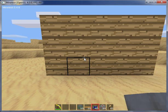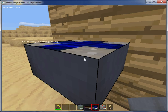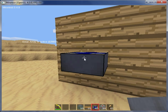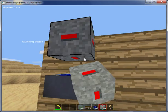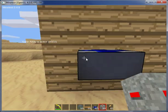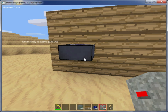First thing I'll set up is the solar panel. This is going to be producing the energy. Since it's a solar panel, it only works when it's light. You can see, since it's light out, it is active. The more light that it gets, the more power it has.